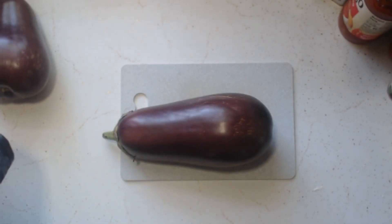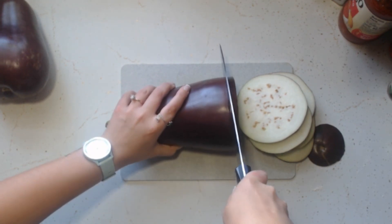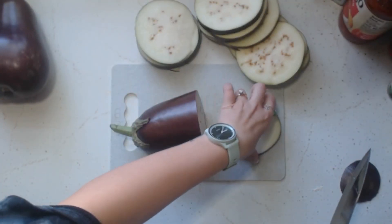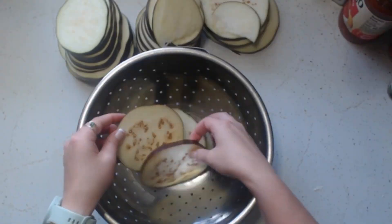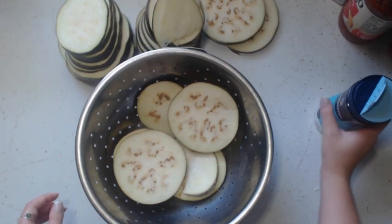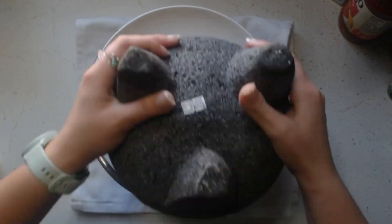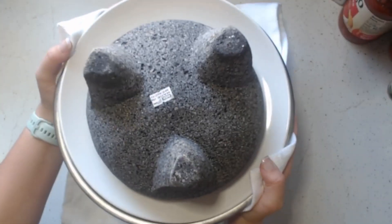First you want to begin with chopping up your eggplants. This was not as easy as I thought it would be, but that's probably due in part to the fact that I had a massive eggplant. Proceed with caution while slicing — they can be a little bit slippery. Preheat your oven to 375 degrees Fahrenheit. Take your cut eggplant and put it in a strainer and cover it generously with salt, layering a few slices and adding salt on top of each layer. This is to help get the water out of the eggplant, not just for flavoring. Place a plate on top and add some weight — I used my molcajete because it's super heavy. Let it sit for about 15 minutes to help remove moisture from the eggplant.